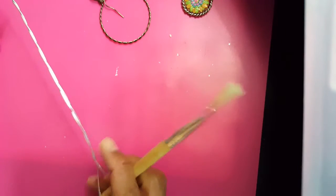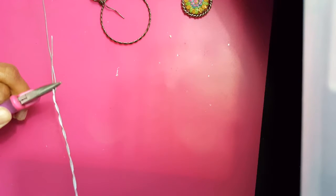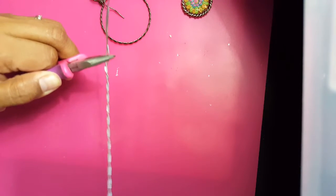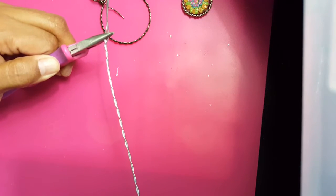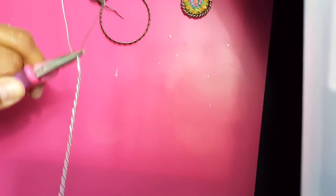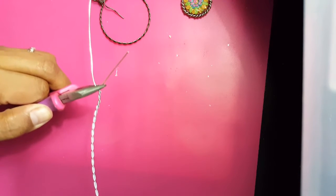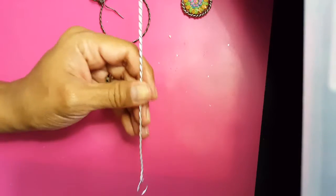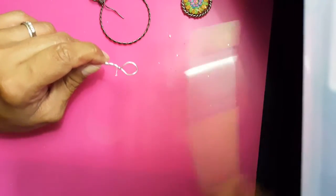Just keep turning and turning. I'm going to do some of it off camera because it's a tight spot, but you can see what's going on — it's making it really pretty. You can stop whenever you want; I like my braids tight. When you start to see it bend, you know you're getting to a point where you can't do any more twists, so stop there.